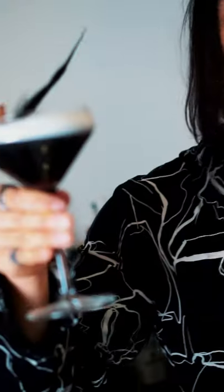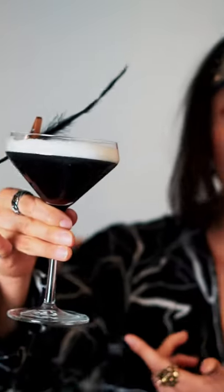Clip on a black crow wing to the back of the cocktail, and there you have it — my favorite anime character, Itachi Uchiha.